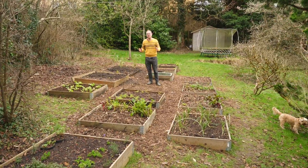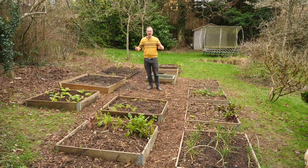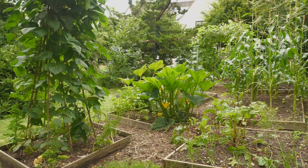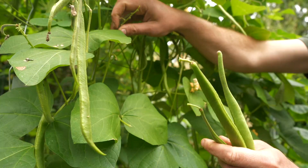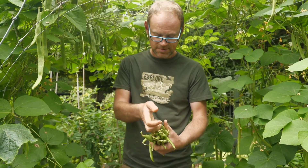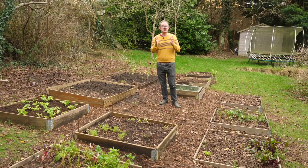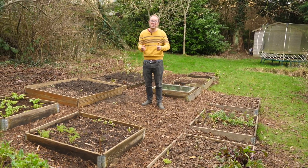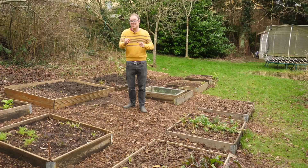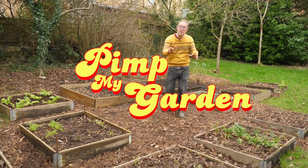There's nothing like the promise of spring to galvanize that resolve to get your house in order — and for me, my garden. If like me you're looking to beautify your growing space while maximizing yields, then I've got a few ideas that just might help you. Hi, I'm Ben. With sowing and planting time just about to kick off, it's time to take things up a notch. Join me as I take my vegetable garden to the next level. It's time to pimp my garden.